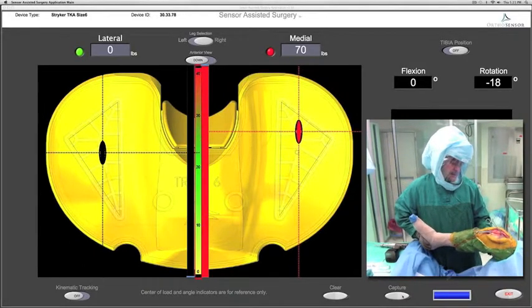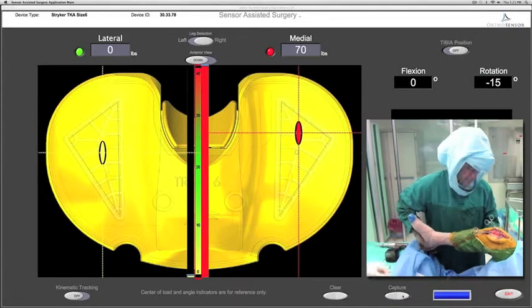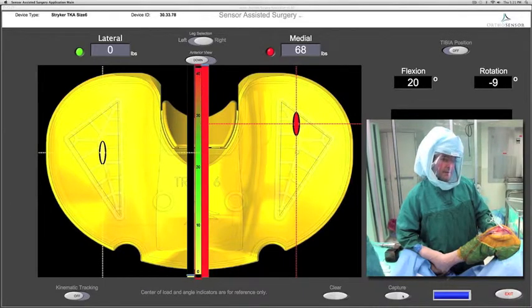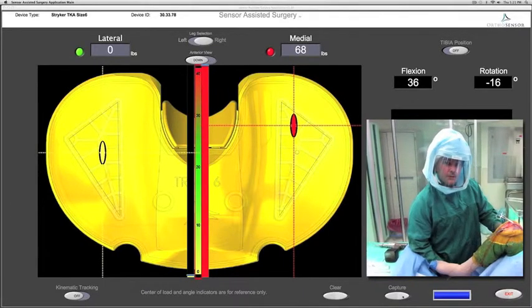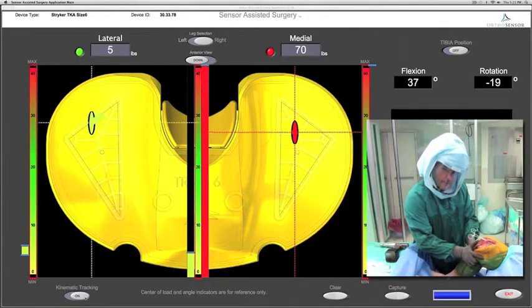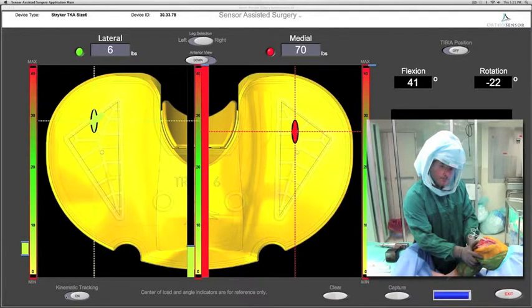As the knee is taken into extension, excessive loads medially are seen as well as in early mid-flexion. This is showing us that all medial structures are affecting the medial tension. The knee is now taken into deeper flexion and consistently excessive loads are seen on the medial compartment as compared to the lateral compartment.